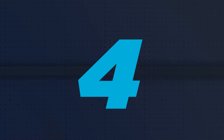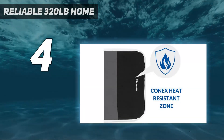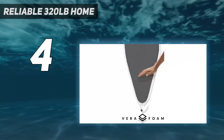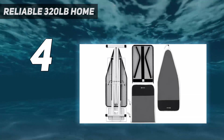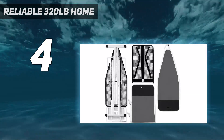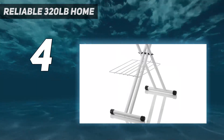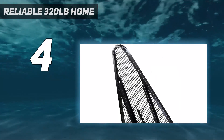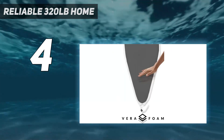Coming in at number 4: Reliable 320LB Home. For those who spend a lot of time ironing or enjoy sewing projects, we recommend splurging on the Reliable 320LB Home Ironing Board. It has an extra-large surface to press bigger items, such as a large swath of fabric for a quilt or a lengthy tablecloth. Plus, it has a heavy-duty frame made of rust-resistant, galvanized metal to support all of your ironing needs.